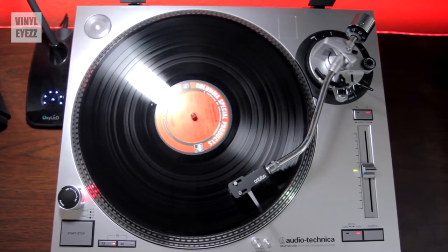Hey friends, welcome back to Vinylize. I'm Jarrett New and today we're gonna answer the very simple question of what would happen if I played my records at the wrong speed.